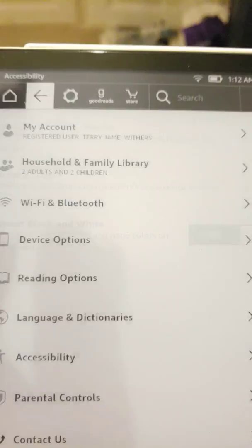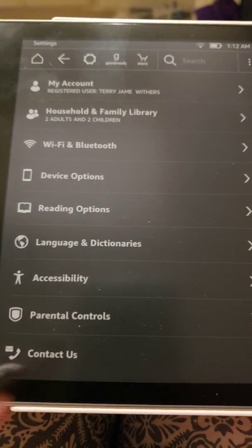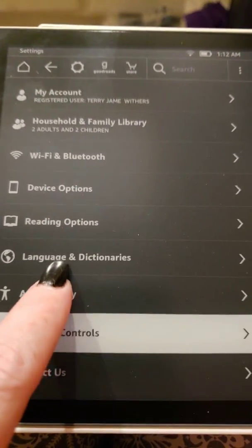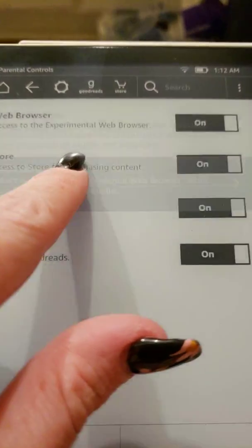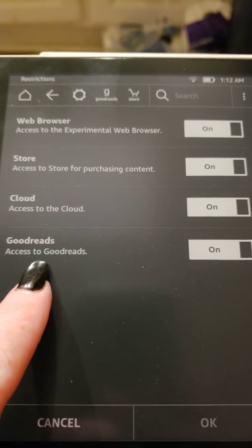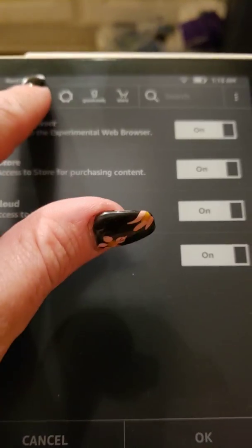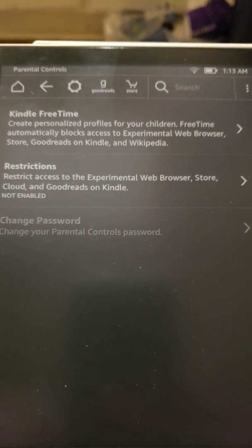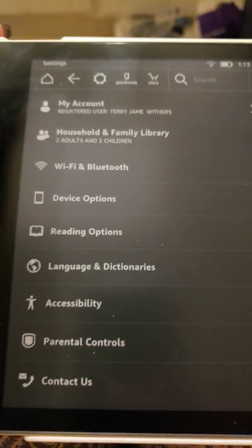It doesn't look fast because I'm having trouble touching the buttons — my fingers are really dry. You can add parental controls, dictionaries, change the languages, add restrictions, Kindle free time. These are the restrictions you can add to the cloud, access to Goodreads, web browsers, and so on. I like the Kindle free time thing, but I would never let my son play with this because it's way too expensive.